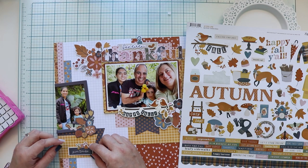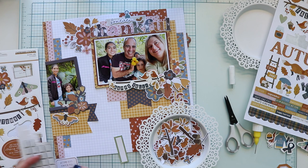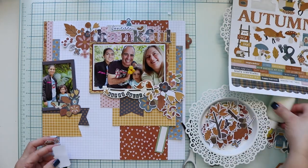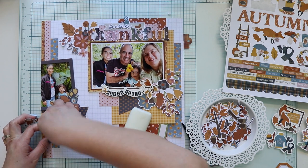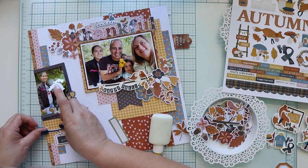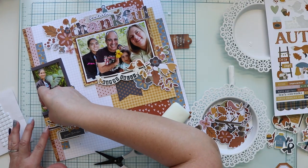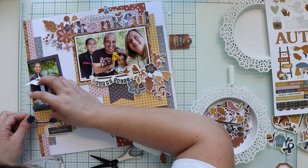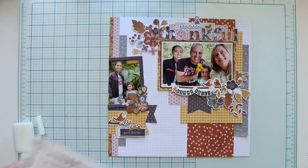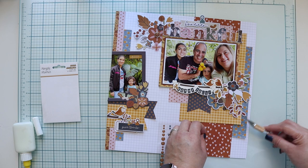Now I'm going to embellish the left side of the layout because the banners there need something. I'm adding a sticker from the 12x12 sheet on top of a piece from the journaling pack — it has a message on top that I'm just covering — to create another layer on top of the banners. Behind the 'give thanks' sticker I use foam tape. Now I'm adding this branch from the floral pack. I remove some areas to make it fit, and I'm using a bird from the 12x12 sticker sheet on top of the branch with foam tape too. As a final touch, I added a few enamel dots.